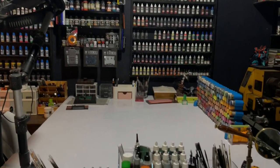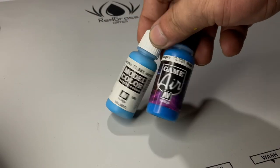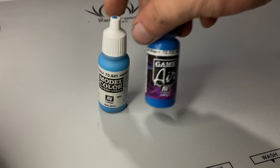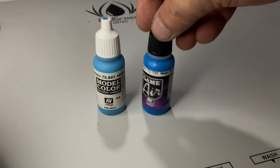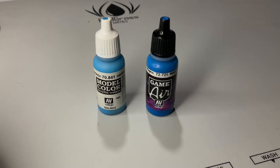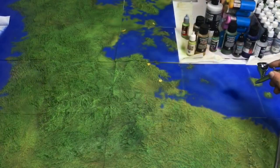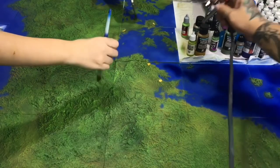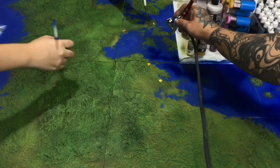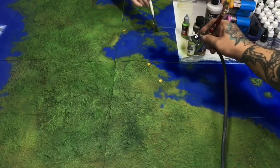I said that model air and game air use finer pigments, but that was a marketing thing about 8 years ago. I'm pretty sure the pigments have been updated now. So I guess you could airbrush all of them. Basically, you could airbrush all of the Vallejo paint ranges, and you could hand paint or brush paint all of them. However, they are kind of different because some were really designed for airbrushing and some are really perfect for brush painting.